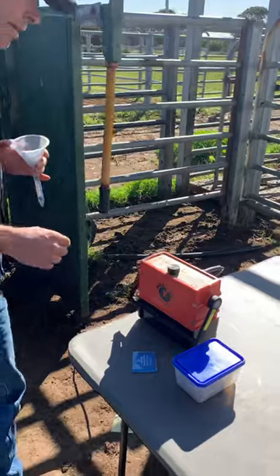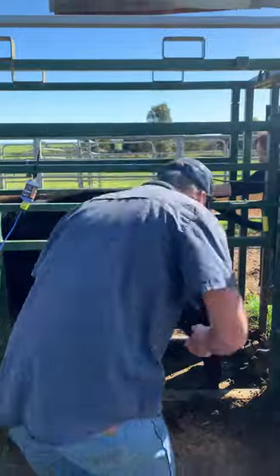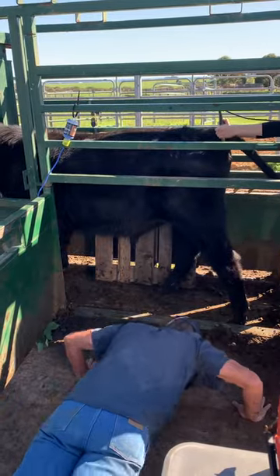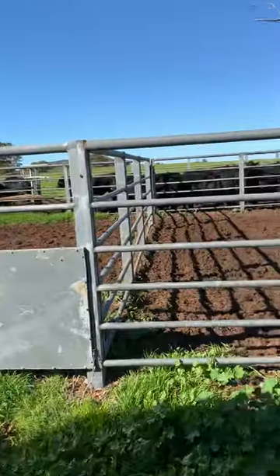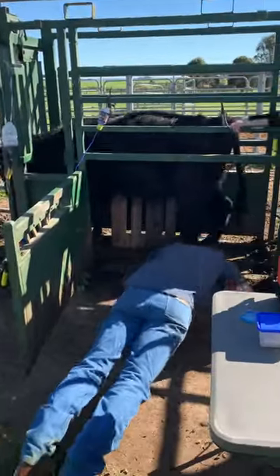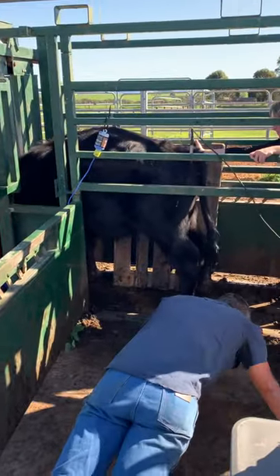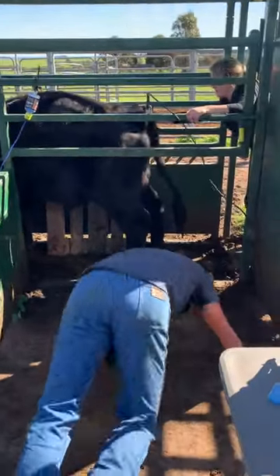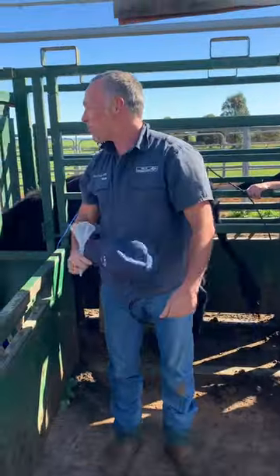So we've got our Pulsator 5 here. We'll just hit start on that and then I'll get going — I'll do my push-ups. The nice thing about a Pulsator is you can do push-ups while you're semen testing bulls.